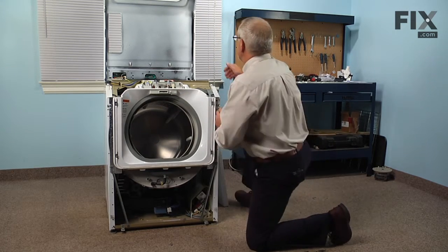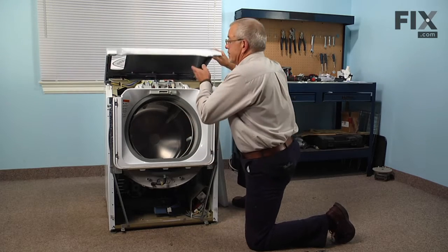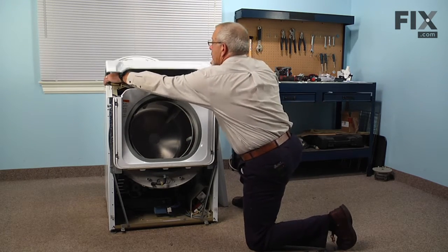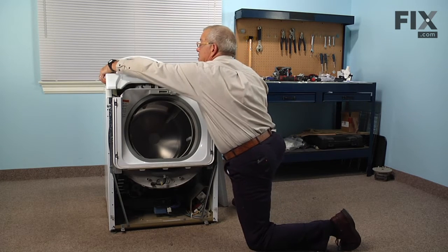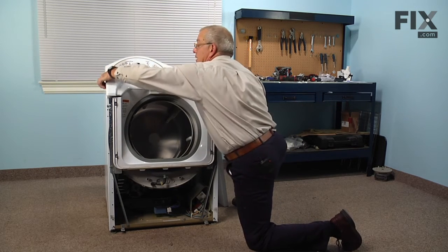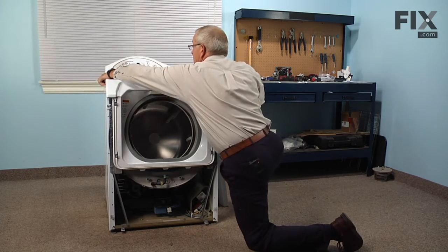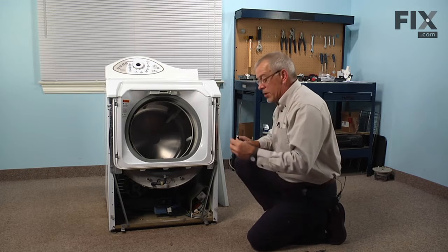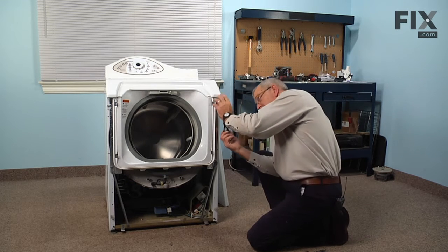Then we can set the main top down. Make sure the wire harness on the left side is tucked up into the main top and is not being pinched anywhere, then reinstall the two five-sixteenths screws.